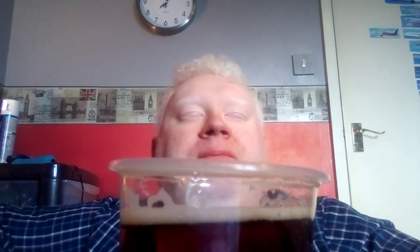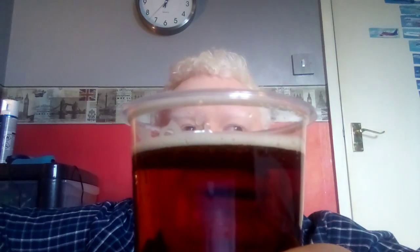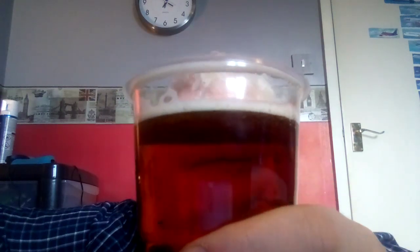Mmm. Very interesting. It does remind me of Old Speckled Hen, actually. I've got to say it's much nicer than John Smith's — sorry Grandad Murray, but it's true. That's usually my drink of choice when I'm out. I prefer ales, stouts and bitters rather than lager, because I find lager very bloating, and cider just gives me heartburn. So I find this is the right thing for me to drink.